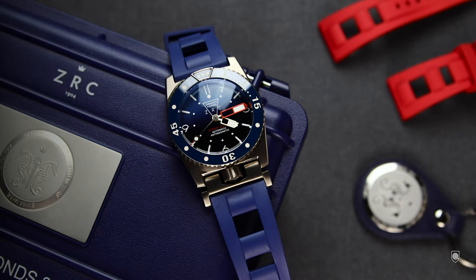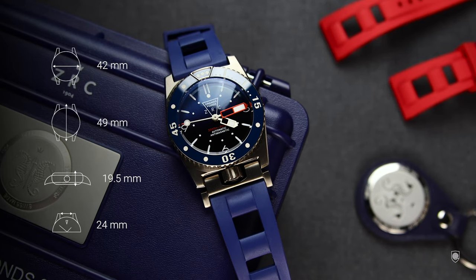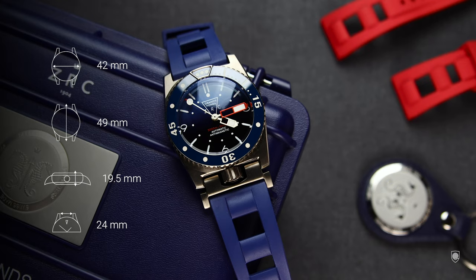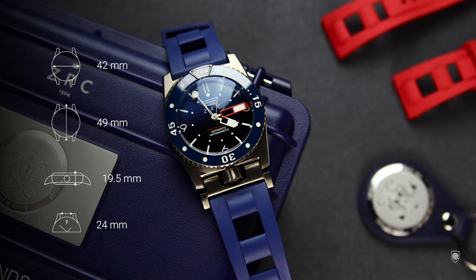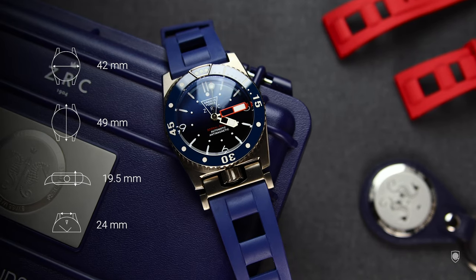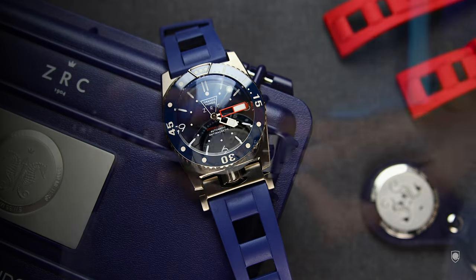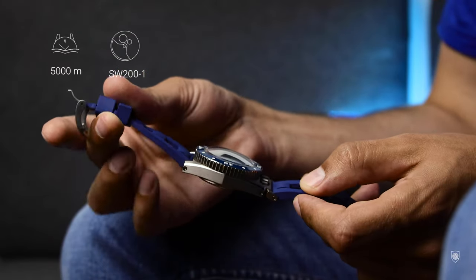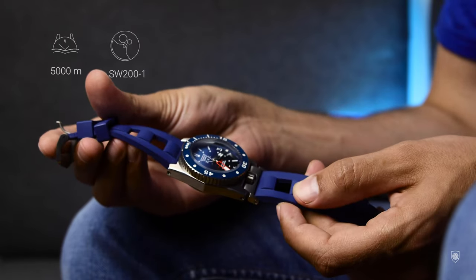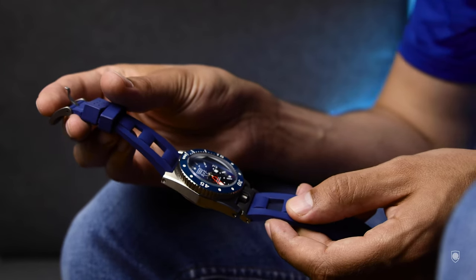The general specifications of this ultimate ZRC diver are: a titanium grade 2 case in a diamond shape measuring 42mm in diameter, with a lug-to-lug distance of 49mm plus 7mm for the crown guard which sits angled towards the wrist. A height of 19.5mm that in reality feels more like 16mm, and a 24mm lug width. It has a 5mm padded sapphire glass, a ceramic bezel insert, and a SW200-1 Sellita Elabore movement with a power reserve of 38 hours. The Elabore is the second grade of the SW200 Sellita, above basic, with special, premium, and chronometer grades above it.